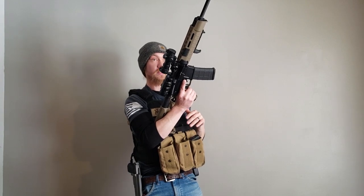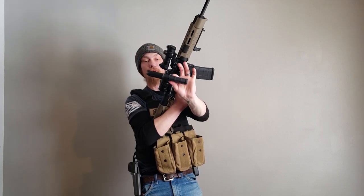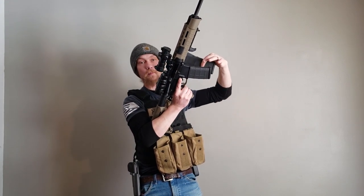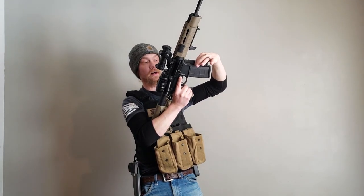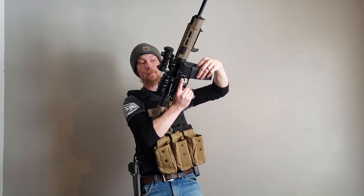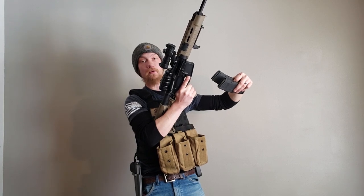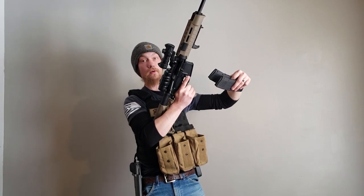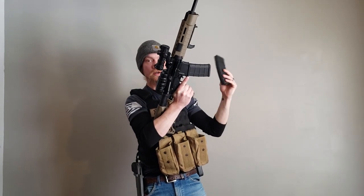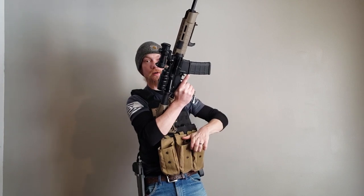While our firearm is up in this working space, we're going to grab our new mag and pinch it between our thumb and index finger. Now we're going to bring this up to the spent mag that is in our firearm, wrap our remaining fingers around the old mag, and depress the mag release button. As we depress the mag release, we bring out the old magazine and reinsert a brand new one. Take that spare mag you just pulled out and put it back into your pouch.